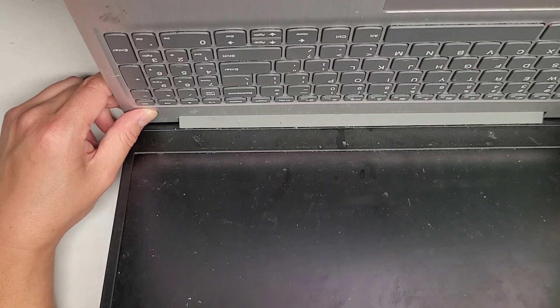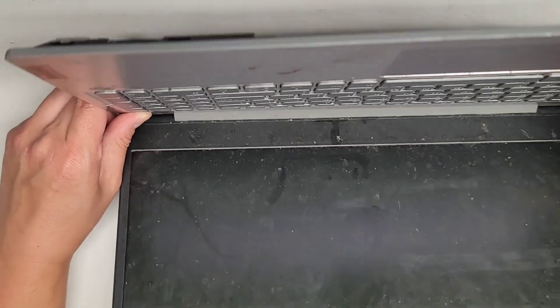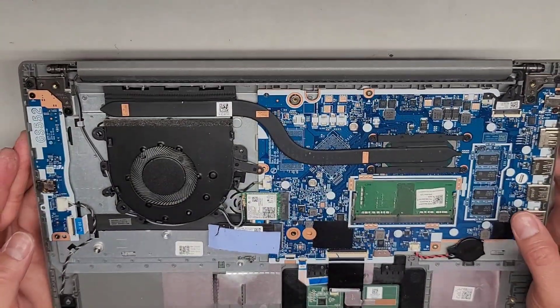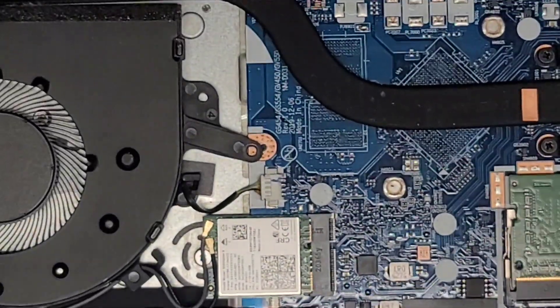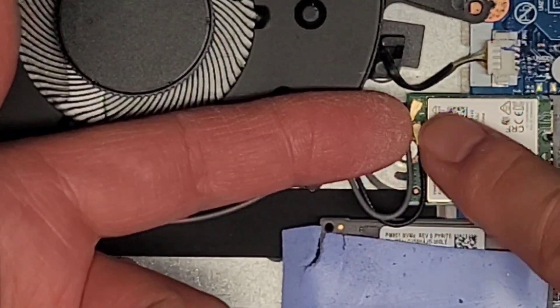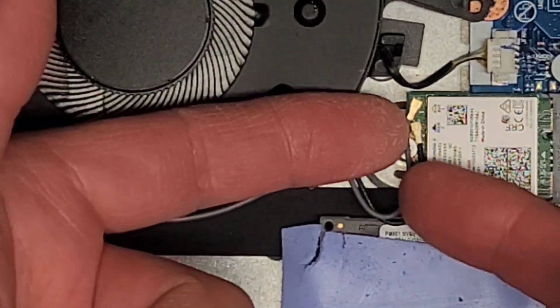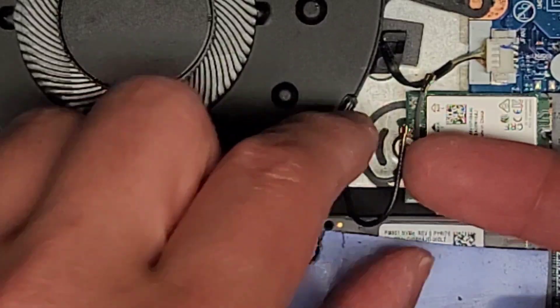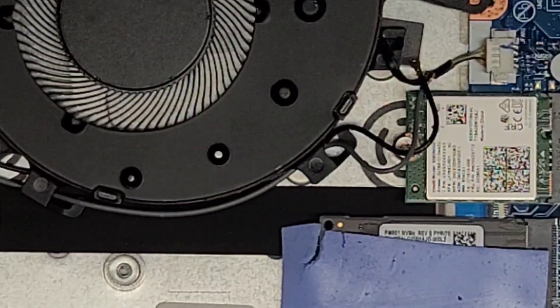We're probably going to have to pop out the bezel here, and I don't think I can do that without removing the entire screen assembly. So let's go ahead and take out the wireless antennas and everything. We're going into the wireless card and remove the antennas — usually you just go from the tail and pull straight up. The gray one is pointed to by the white arrow and the black one by the black arrow. Keep in mind it's not always the case where the black wire goes to the black arrow — sometimes they switch around.